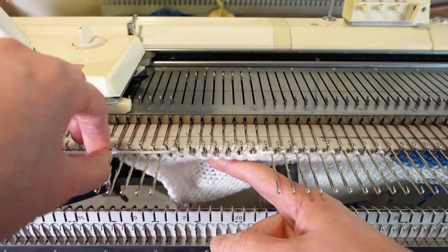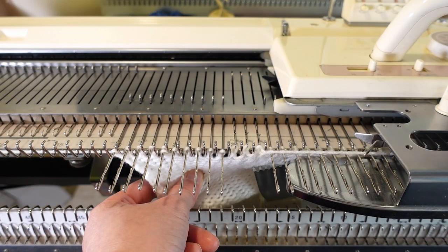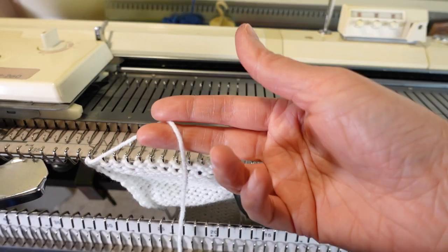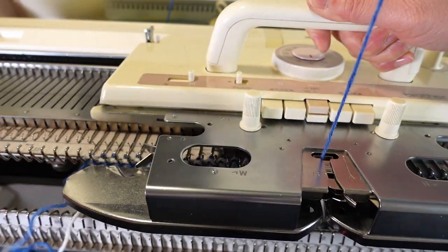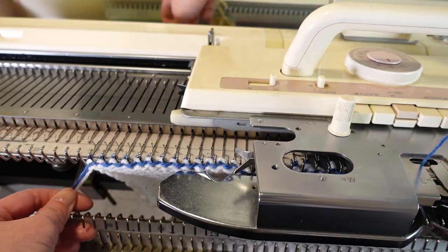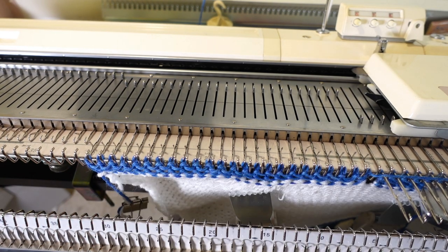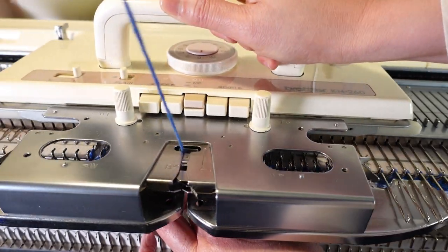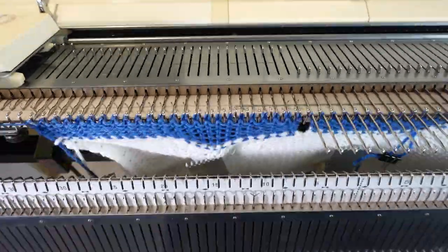After finishing the shoulder shaping, we change the yarn to waste yarn and knit a few rows. If you want, you can knit the waste yarn across the whole project — both left and right sides — and then just take the project off the machine. Now we've just finished the front piece. You can do the same with the back piece, just draw the chart with the smaller opening in the back and knit it the same way.